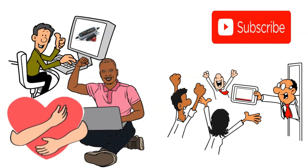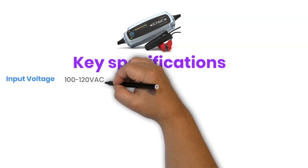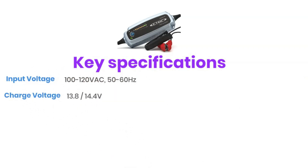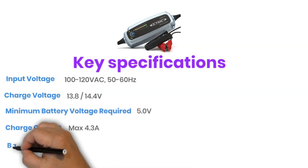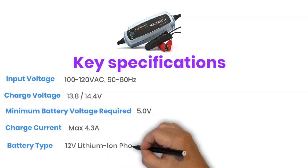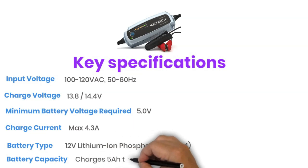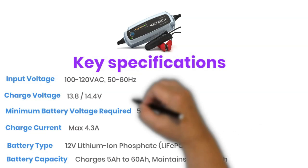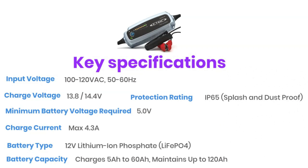These videos take a lot of time and effort, and your support means the world to me. Key specifications: Input voltage 100 to 120 volts AC. Charge voltage 13.8 volts or 14.4 volts. Minimum battery voltage required 5.0 volts. Charge current maximum 4.3 amps. Battery type: 12-volt Lithium Iron Phosphate LiFePO4. Battery capacity: charges batteries with a capacity of 5 Ah to 60 Ah, and maintains batteries up to 120 Ah. Protection rating: IP65 — protected against dust and low-pressure water jets.